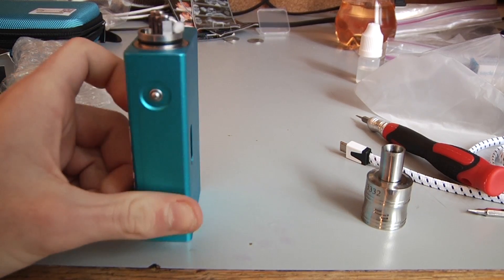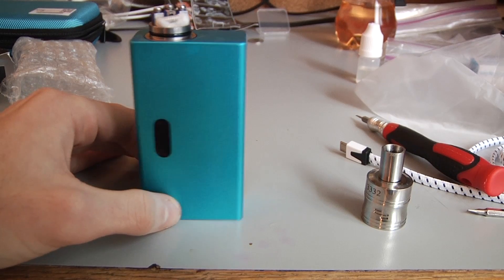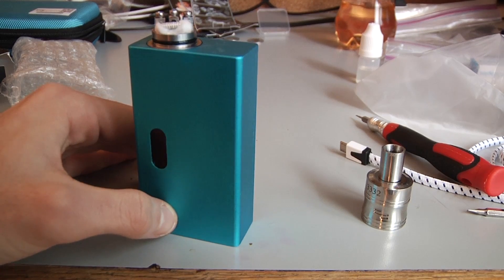To solve that I've just been taking out the battery and popping it back in. I don't know if you want to go to the trouble of doing that all the time — it's not that difficult, it's just something to point out.